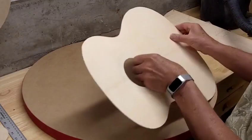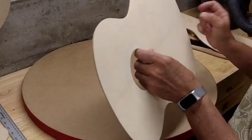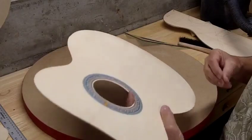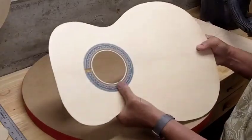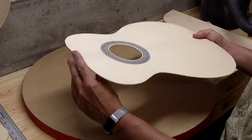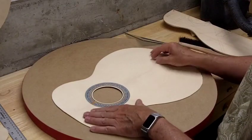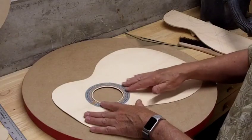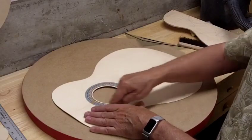This is Engelman Spruce, which is a fair amount softer than Sitka Spruce. In this case, I've gone with my regular rosette because I wanted that sound hole size, and I find it's easier to get a nice clean inlay with this kind of rosette than just the single stripes that go around.